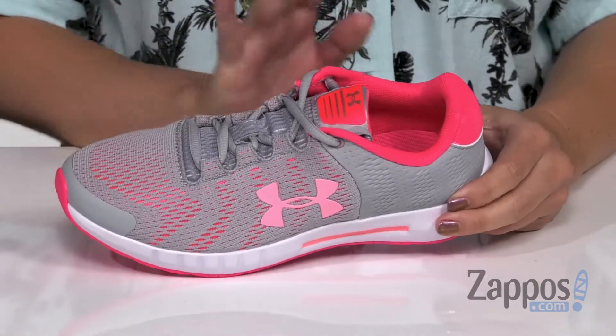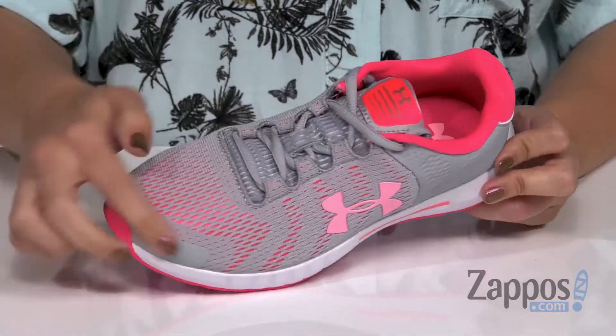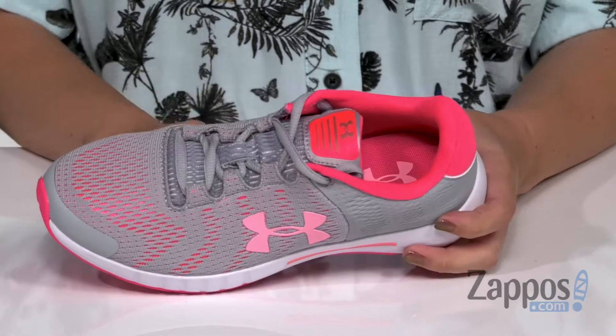These cute sneakers are super lightweight, made with a synthetic upper that's got breathable mesh overlays. I really like the design that the mesh overlays have, so it gives it a cool look. Got the signature logo there.